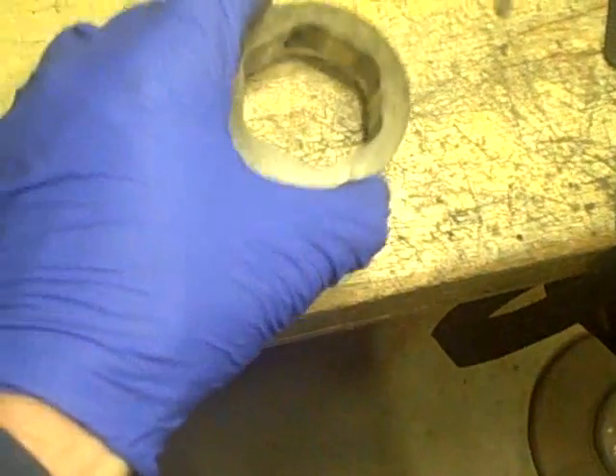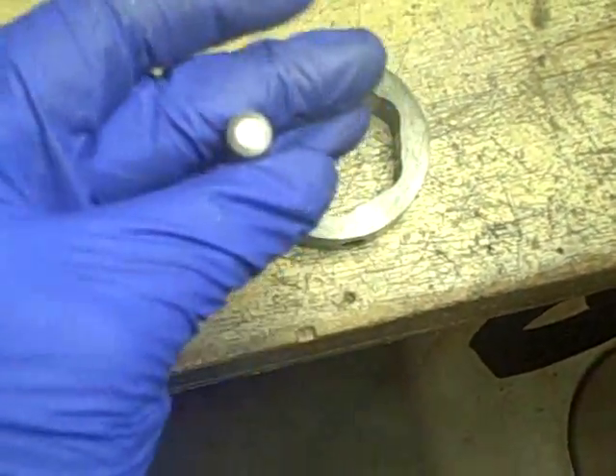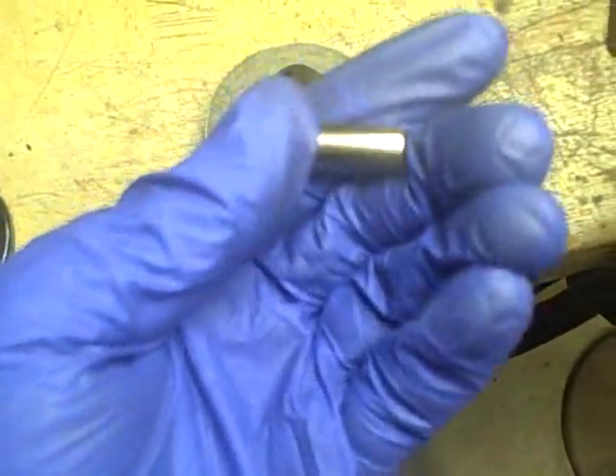That's basically where these rollers right here roll around, and the rollers themselves look really good.